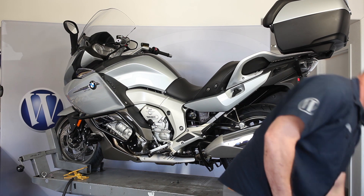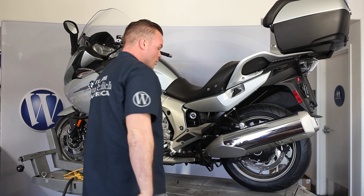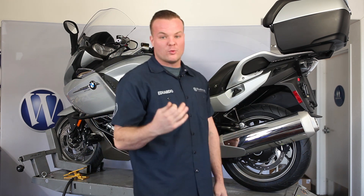All right, so we got the side case off. It's pretty obvious — our working area is going to be these three fasteners here. We're going to be removing them and replacing them with the ones that come supplied in the kit. So let's get started.